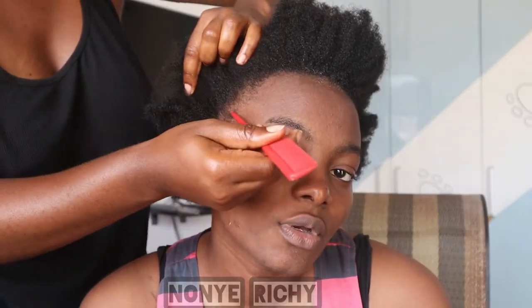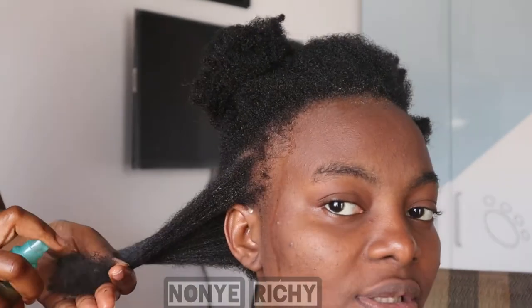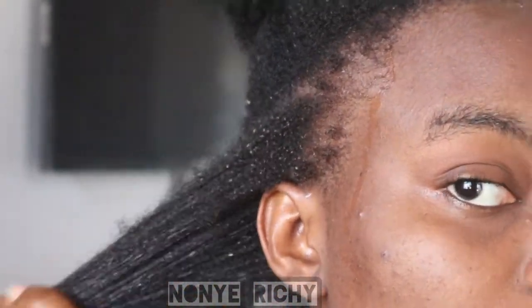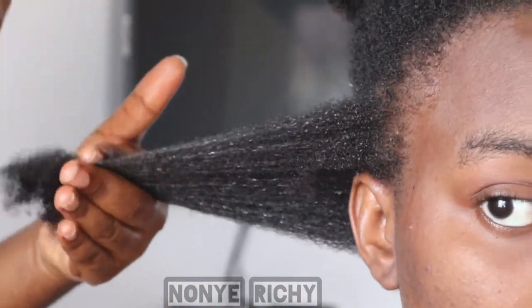I'm going to spray a little before starting the application. You start by sectioning your hair, then spray the Chebe and oil on, and then braid it. You go ahead and spray it onto the sectioned part of the hair — these are the particles of the mixture in the water.